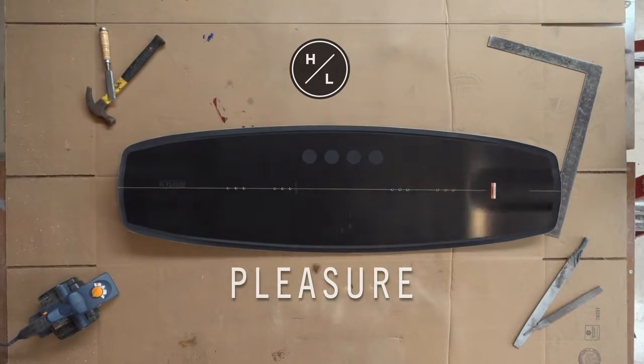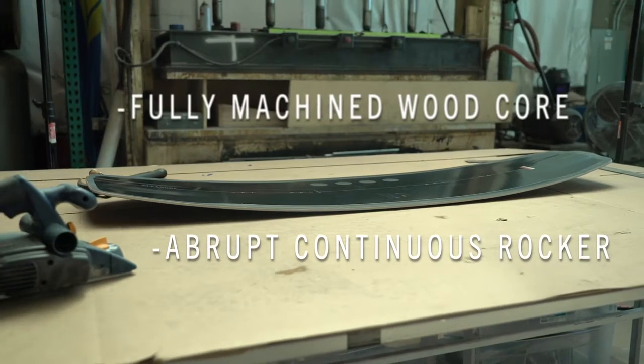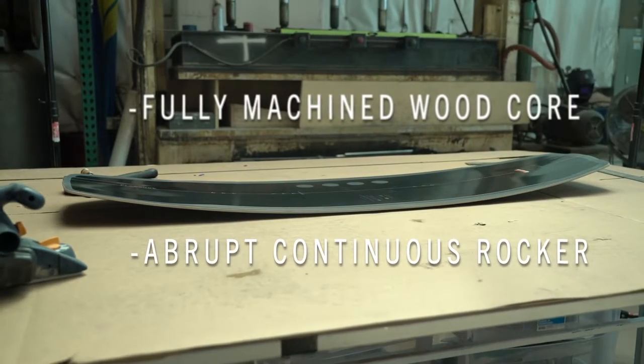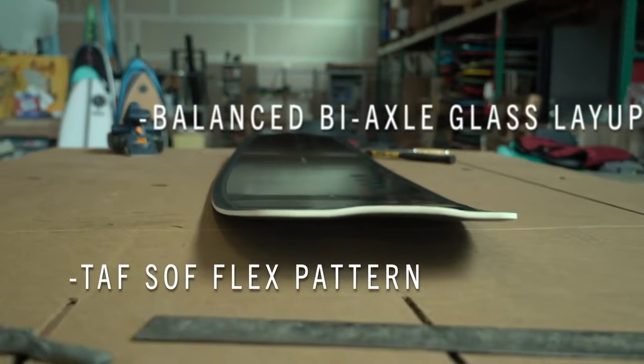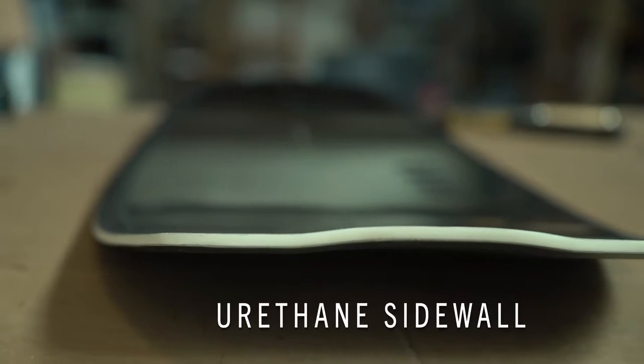Hey, what's up? I'm Alex. The whole goal of my new board is to get a super snowboard feel on the water. We narrowed the outline a little bit more so you have that snowboardy feel of switching from the toe side to the heel side edge.